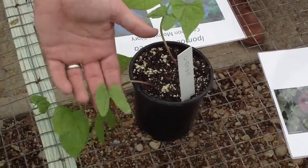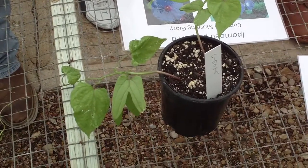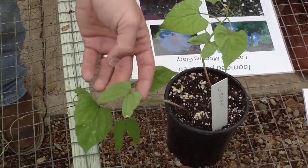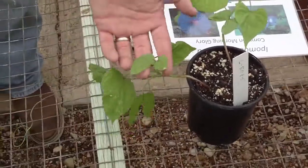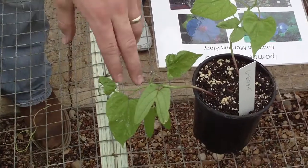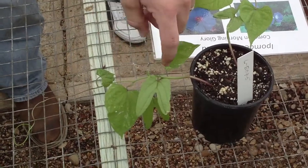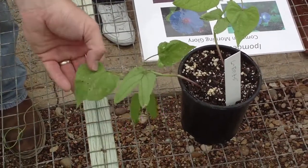One characteristic of morning glory, and a few of the other plants that we look at — especially morning glory — is this sort of forked appearance to the initial leaves that come out. The first leaves that appear on morning glory when they come up from seed are sort of forked in that way, almost a clubby appearance with a very forked appearance toward the edge.